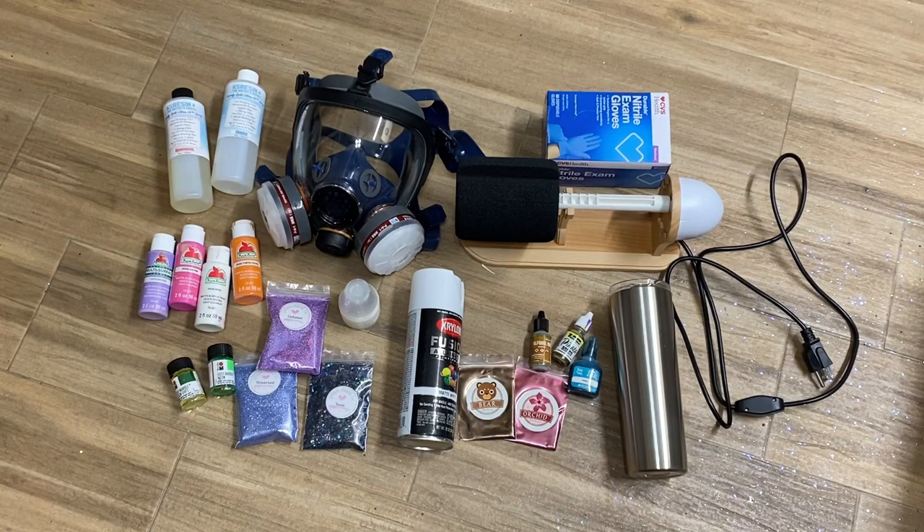Hi everyone, it's Leela from Miss Kiss Creations. Welcome back to my channel. In today's video, I'm going to show you all of the materials that you need to make a tumbler and then the extra fun materials that I use to put on my tumblers.